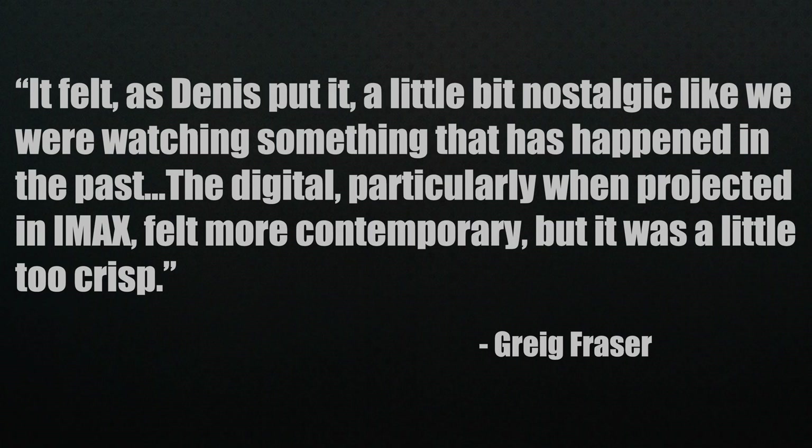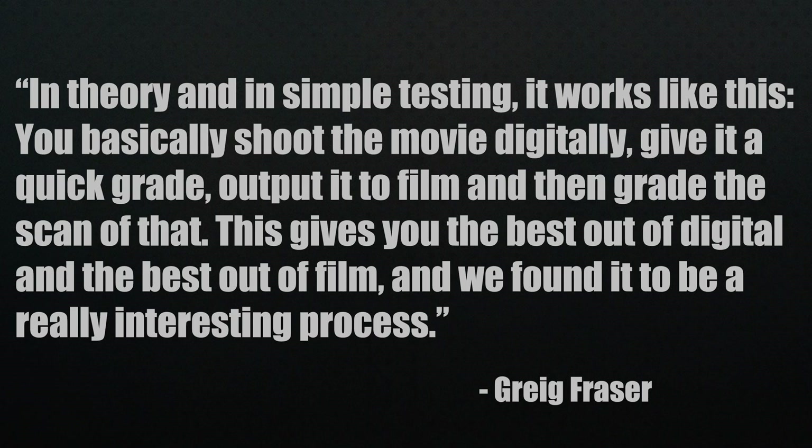As Denis put it, the film look felt a little nostalgic — like watching something that happened in the past. The digital, particularly projected in IMAX, felt more contemporary but a little too crisp. It was a toss-up, so they needed the best of both worlds. Fraser had been developing a technique: shoot the movie digitally, give it a quick grade, output it to film, and then grade the scan of that.